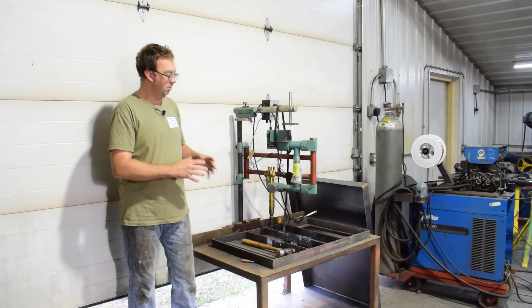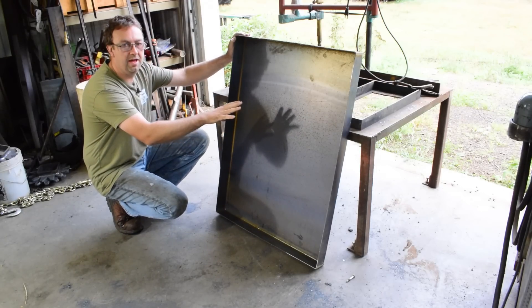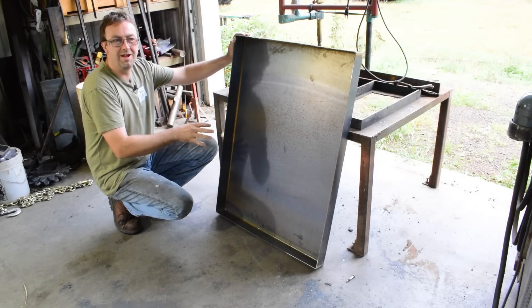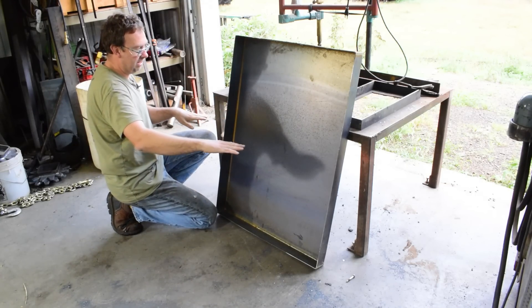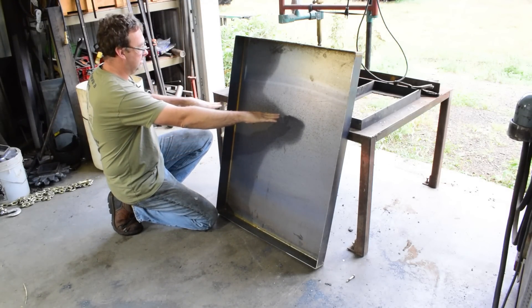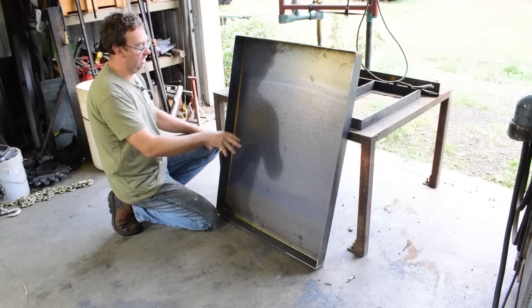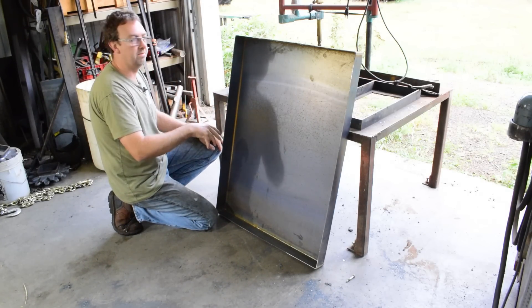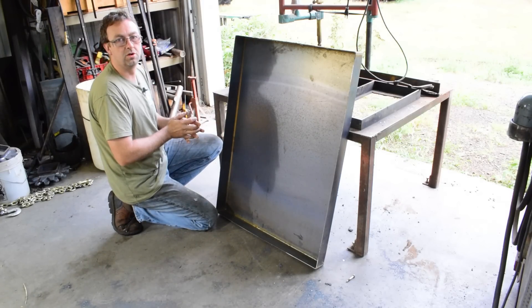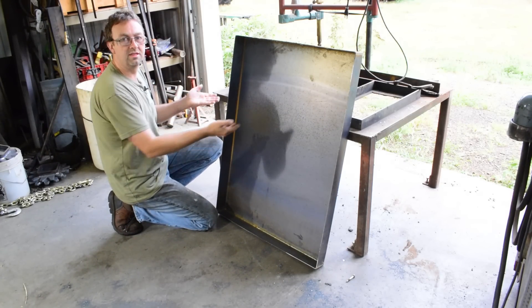We'll start with the table, putting in removable slats, and we'll go from there. Right here is the pan — I bailed my neighbor out another time, so I had him make me this pan. This will go on some angles and slide underneath the burn table to catch all the slag. I may actually put water in there just to cool it down when the slag drops through, but this will protect the floor. Let's get the angles cut and welded in so we can slide the pan in.